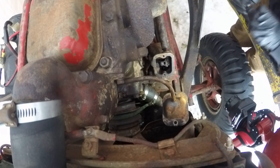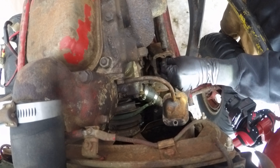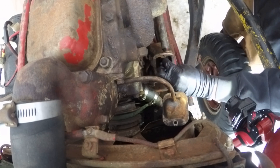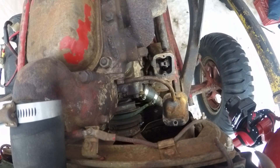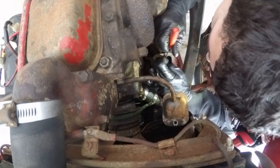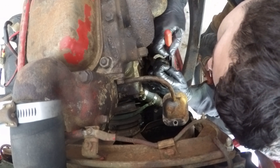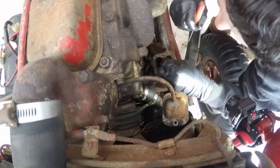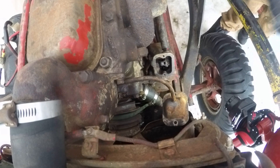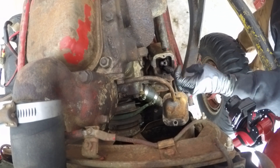Once this is set, a little tiny cotter pin goes in here. Be very careful that you do not drop it into the governor housing. Bend your cotter pin over and make sure it's not going anywhere. Double-check everything, and that's it — your wide-open throttle is set.